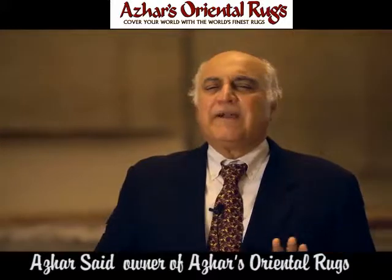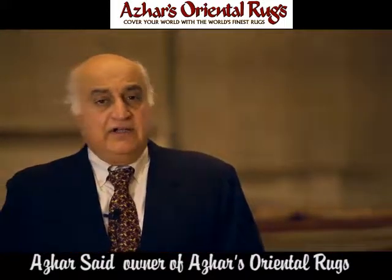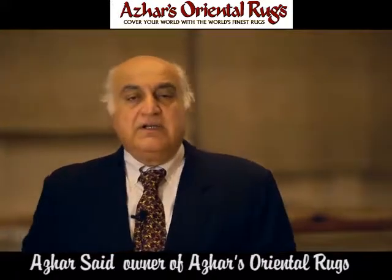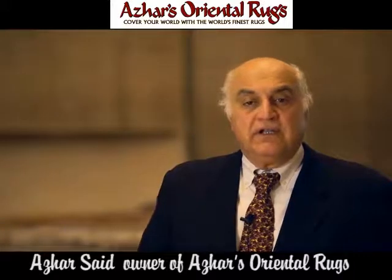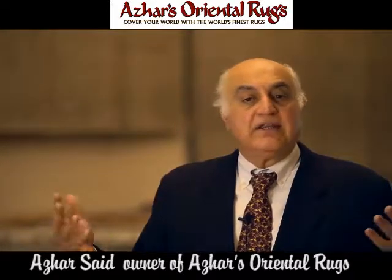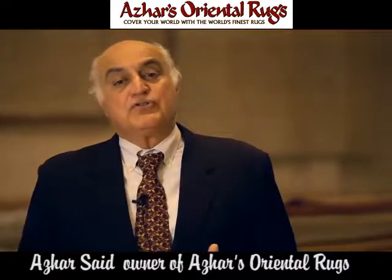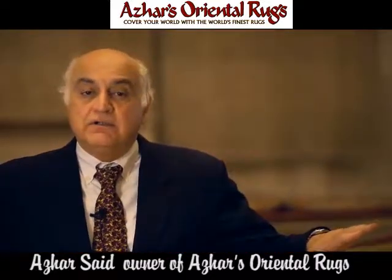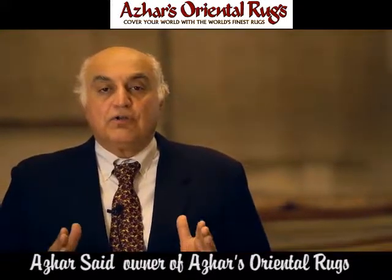Irrespective of the type of damage you have on your rug — either it's just dirty and needs simple washing, needs massive restoration, it's been torn in half, its fringes are bad, its sides are worn out, or even there's massive sun damage and all the colours have eroded — we can bring the rug back to its original glory.